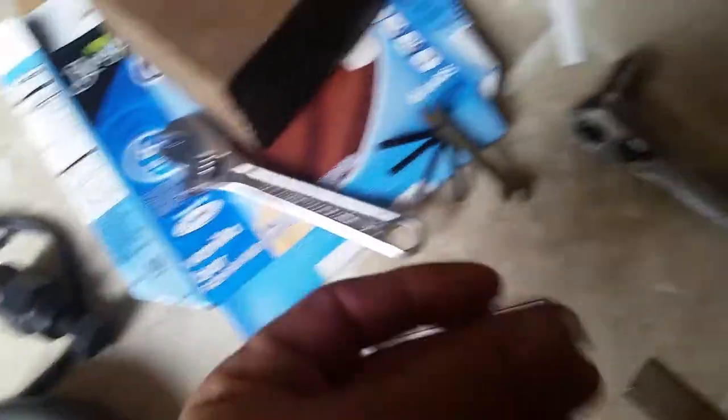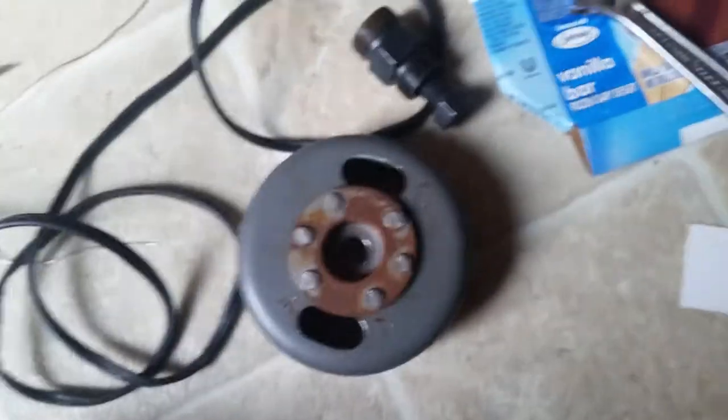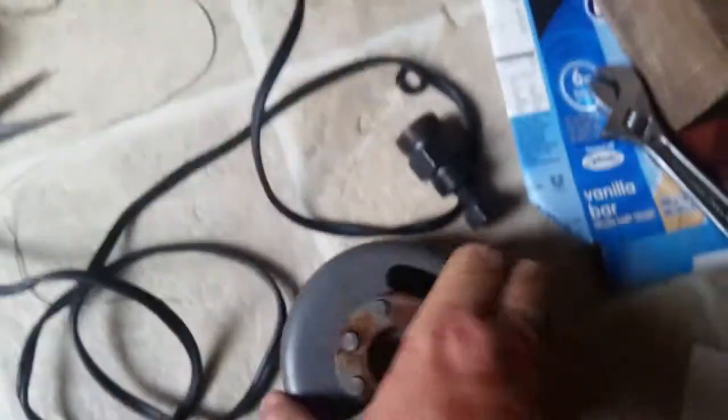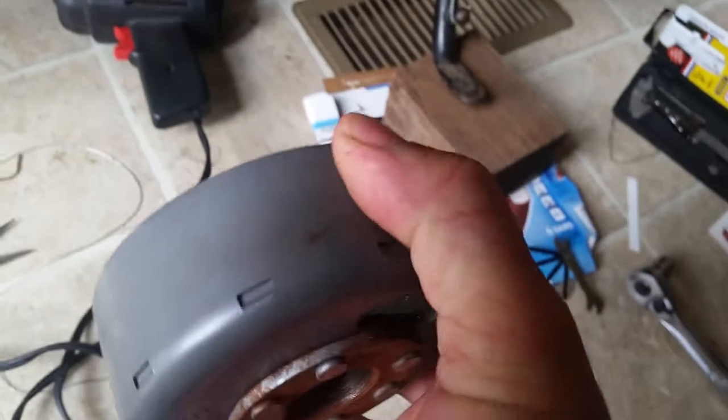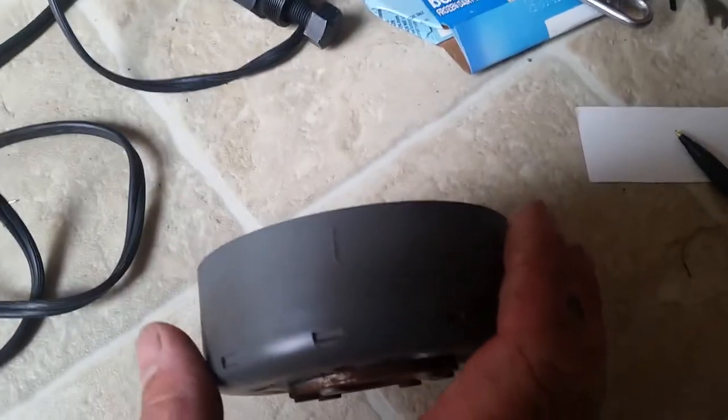Once I get the little square cut, I take the square and insert it into where the gap would go, then install it on here. Once I've got the little gap in there, I simply slide the flywheel on and rotate it until there's a mark — each flywheel has one. There it is, right there — that notch right there.